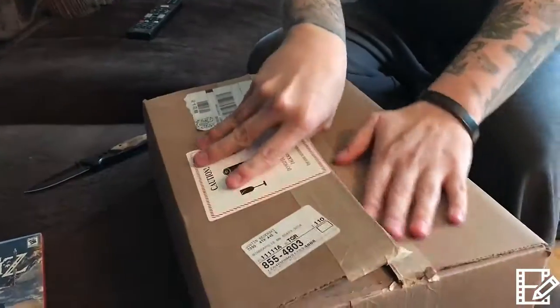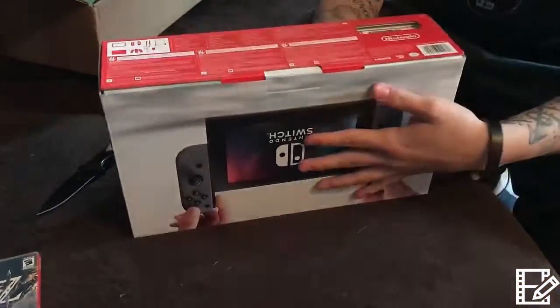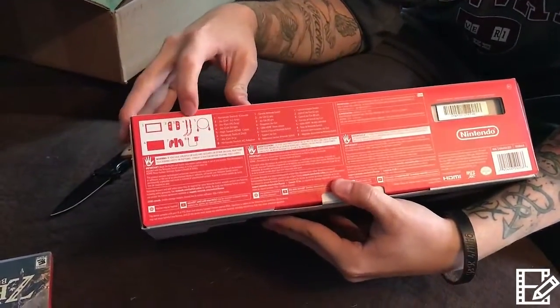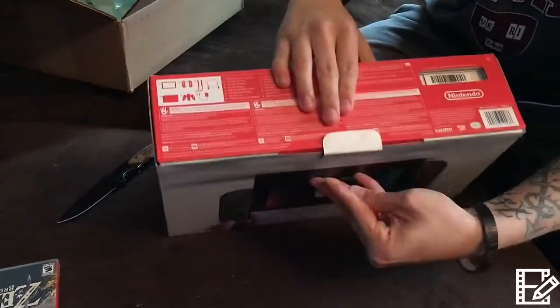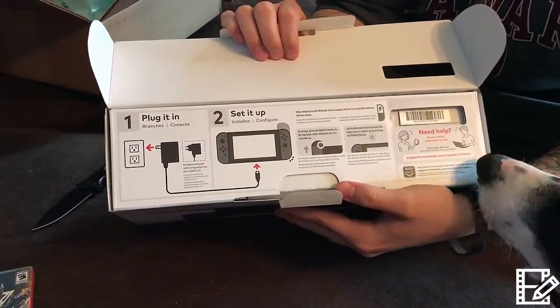This is a great day — Nintendo Switch is here! I'm sure everybody's seen this unboxed, but inside you get the gamepad, two joy-cons, joy-con connectors, the HDMI, the dock, the controller, and the power supply.